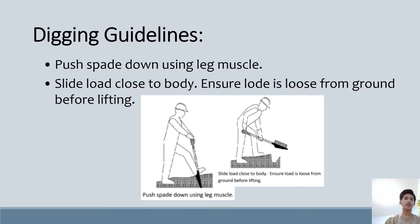The next guideline is digging guidelines. Digging means to make a form by removing material. The guidelines are: push the spade down using leg muscles, slide the load close to the body, and ensure the load is loose from the ground before lifting.